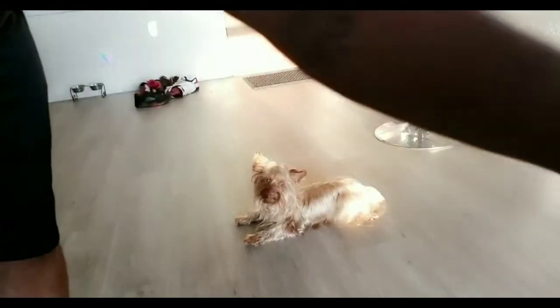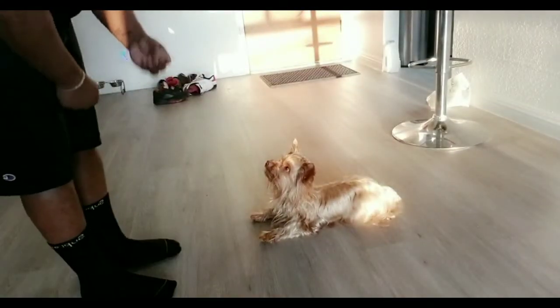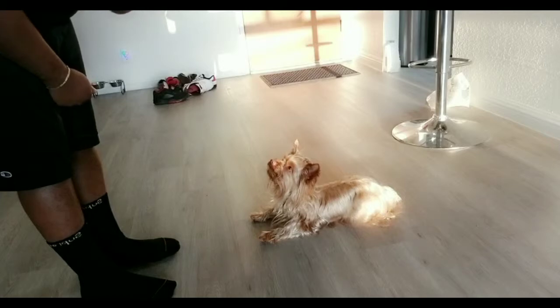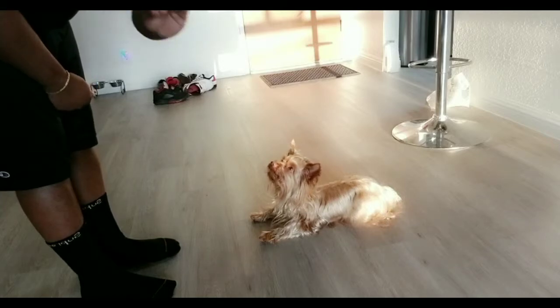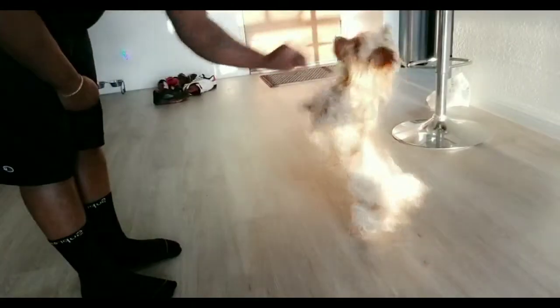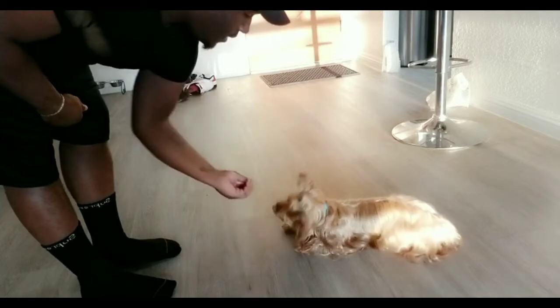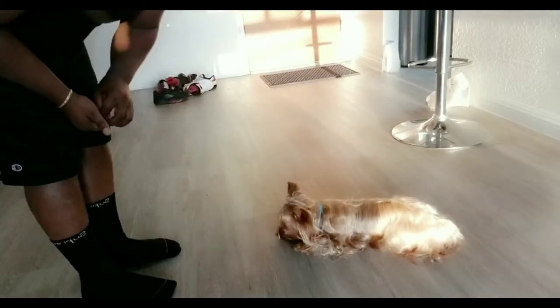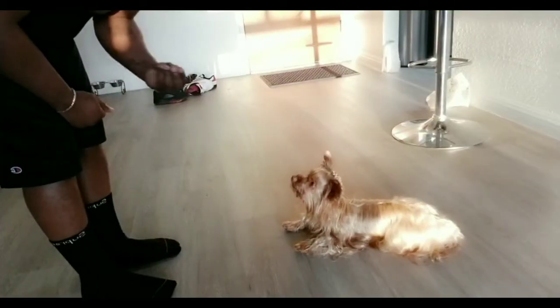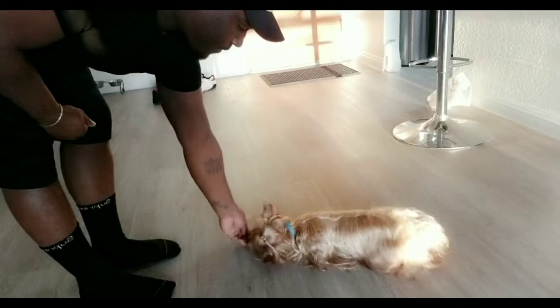So let's start again from a different angle. We want him to follow the treat with his nose — that's how we get him to do exactly what it is that we want him to do. Stand up. Sit. Sit. Down. Good boy. You see that? Let's try it again. Sit. Down. Good boy.